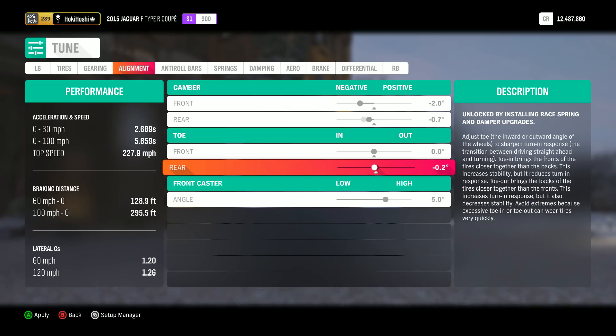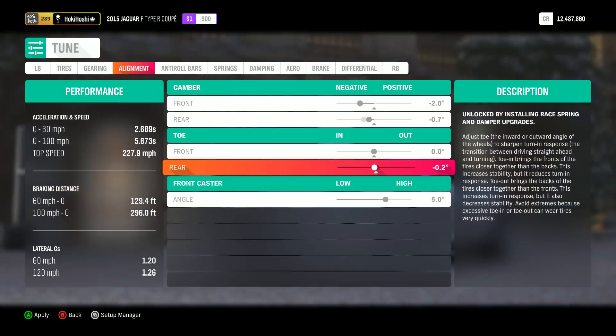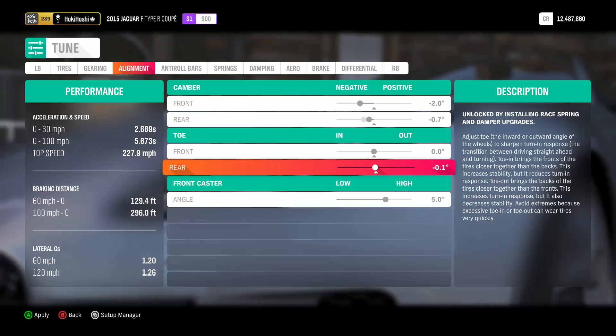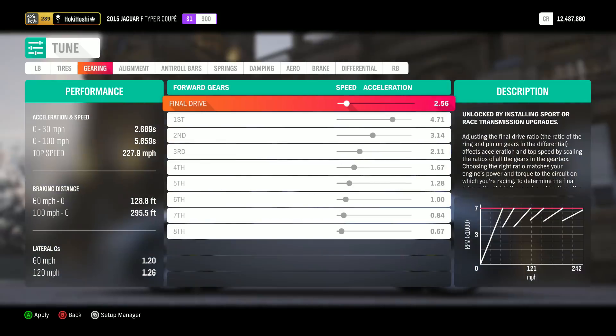Next, we'll look at toe. Small amounts of rear toe-in can help keep your car straight during a launch and also keep your car's rear end from sliding out too much during corners, but excessive toe-in will cause loss of grip and understeer while cornering, as well as sacrificing top speed. So try to avoid much or any toe if you can.